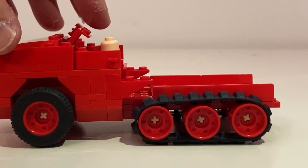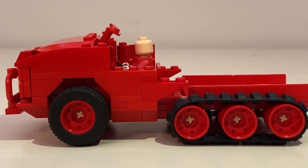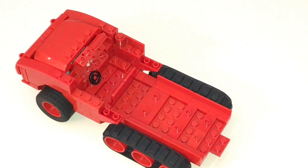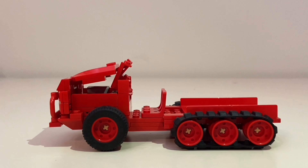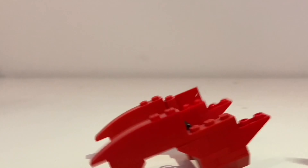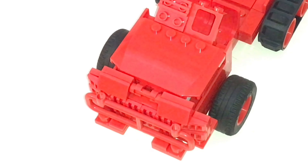There goes the windshield frame. Back this guy up — it's just a little door there. Pull the driver out. So here's part of the cab, and the front fenders, and the steering wheel. Now we're looking at the hood and the windshield — this whole assembly comes out.